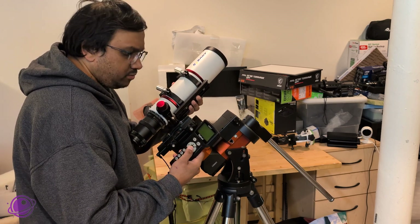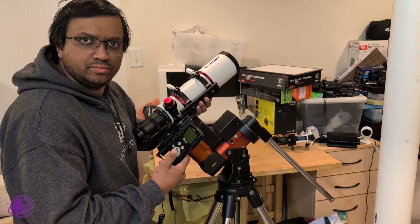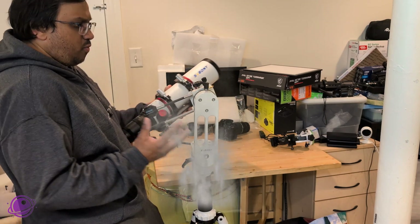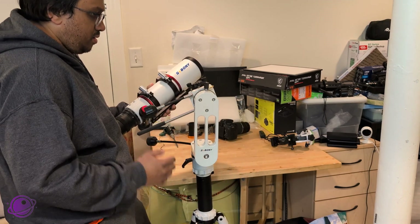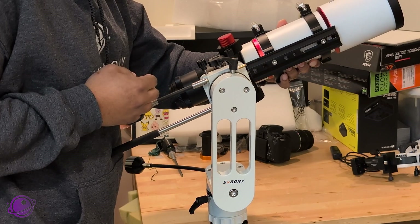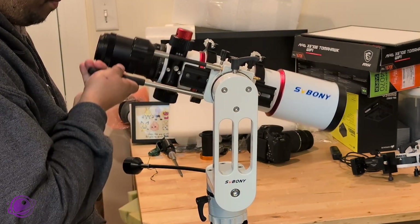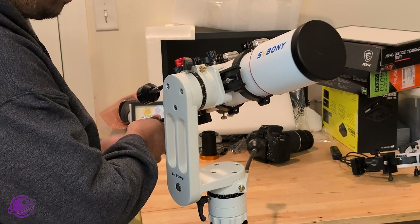Are you looking for a mount that you can set up very quickly and easily for some visual astronomy? Maybe a mount that's manual and doesn't require power? Well, SV Bony has a solution with their SV225 mount. It's a manual alt-az mount designed to be perfect for quick visual astronomy and the occasional astrophotography — like lucky imaging or very short exposure astrophotography. Finding a decent and affordable manual alt-az mount can be challenging.